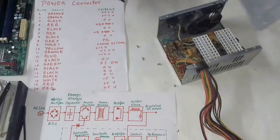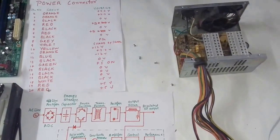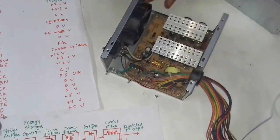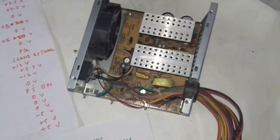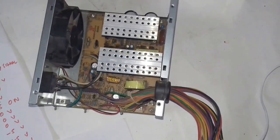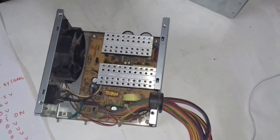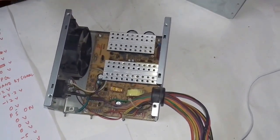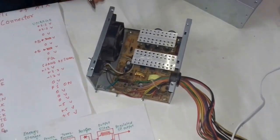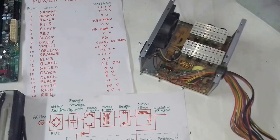This is the internal structure of the SMPS. We have capacitors, transistors, transformers, rectifiers, and filters. Let's understand how the conversion of the AC power supply to the required DC power supply works.